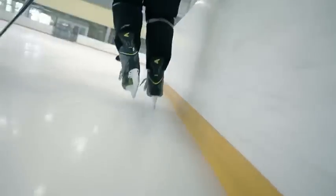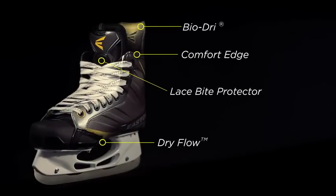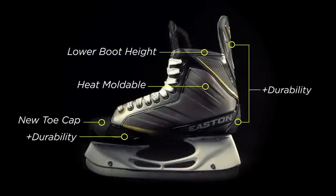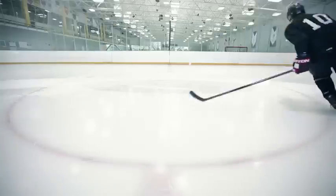The toe cap is brand new as well. It really reduces the amount of movement of your toes in the skate, and you're able to drive the skate much better than if you were to have a lot of extra space. The goal with this skate was really to address every single detail and provide the player with a complete package of performance, durability, and all the things that players today are looking for when they're going out and buying a high-end skate. It's a great looking product.